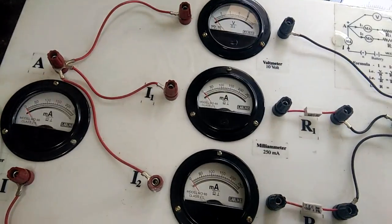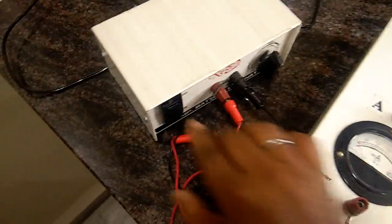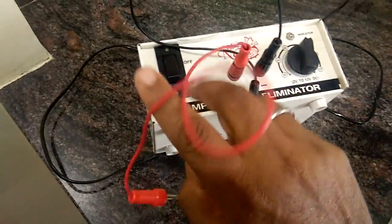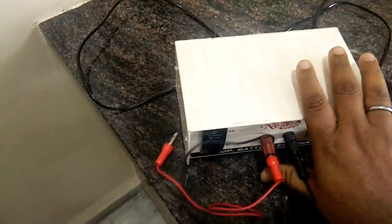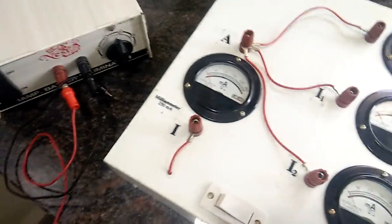Now let us see how to make connections. We have something called a battery eliminator — this is written as a one-amp battery eliminator, meaning it can carry a maximum of one ampere current.